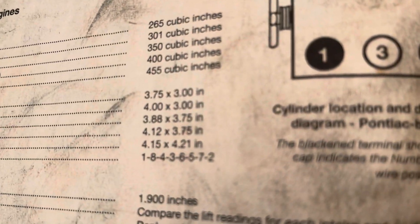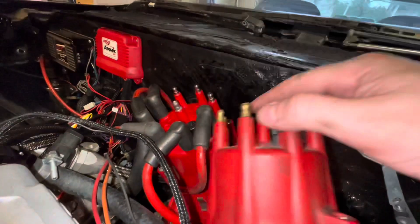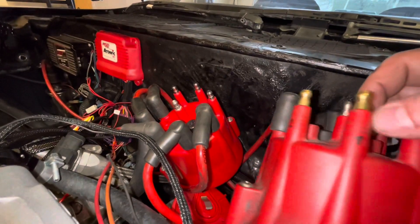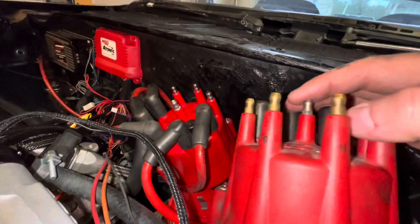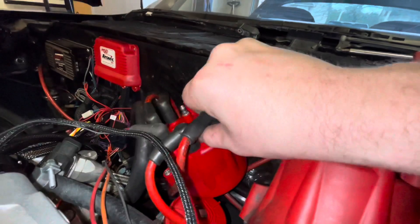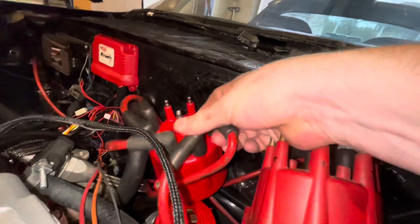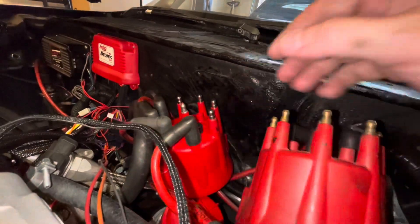Here's the book and the firing order, just in case you need it. I have reinstalled the new distributor and made sure that the rotor was pointing in the exact same direction as it was previously. I'm going through and changing from my old cap to my new cap - I had them all marked, and I'm doing the same thing on the new cap as I go, marking and installing them one by one.